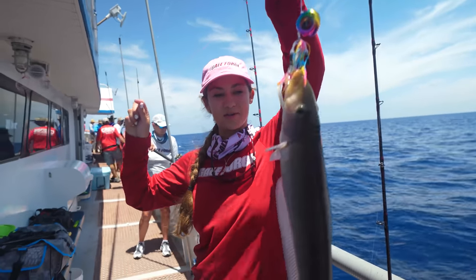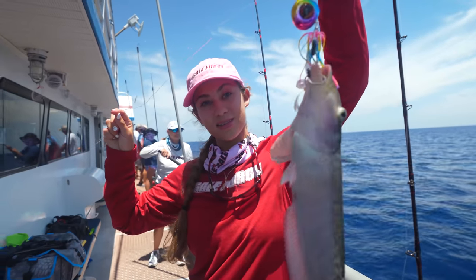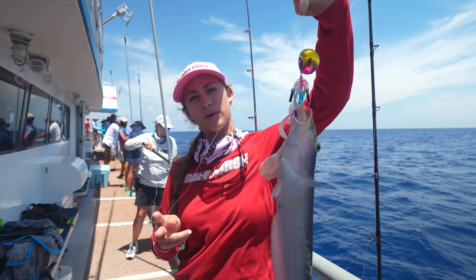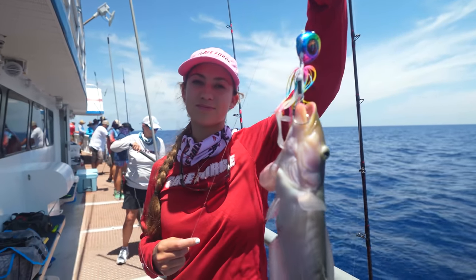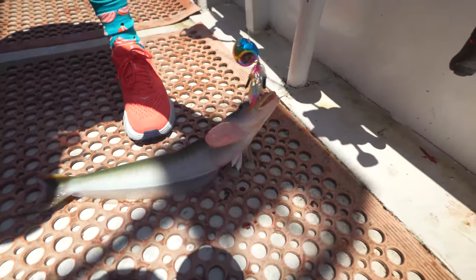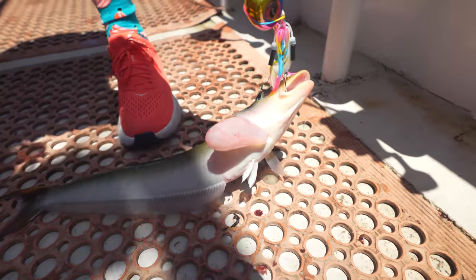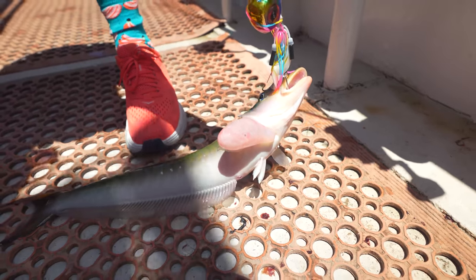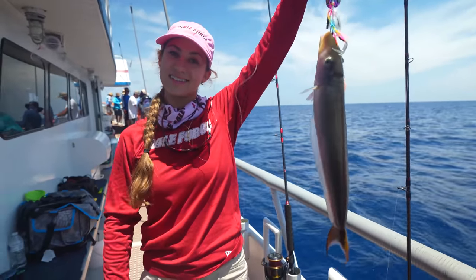And a red grouper — the eye drop jig caught a sand tile and a red grouper. Sand tiles go by a bunch of different names — they're a species of wrasse, and they supposedly taste like hogfish. We actually did a catch, clean, cook sand tile the last time we fished Pulley Ridge. Fresh fish is fresh fish — tastes good. You can see that blown-up balloon — that's his stomach. Basically, he pressurized: this fish lives in 200 to 300 feet of water, and as he came up, air expanded inside the fish, just like when you're scuba diving.